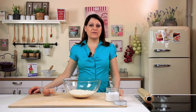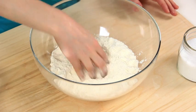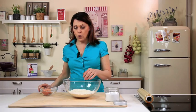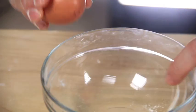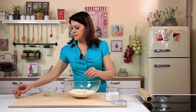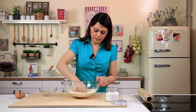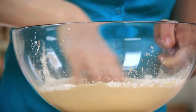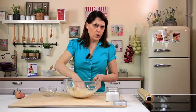First of all, prepare the fresh pasta dough. Sift the flour into a bowl, make an indentation in the middle and break the eggs into the well. Add a pinch of salt and mix with your hands. Incorporate the eggs into the flour, then once the ingredients have come together, turn the dough out onto the surface.